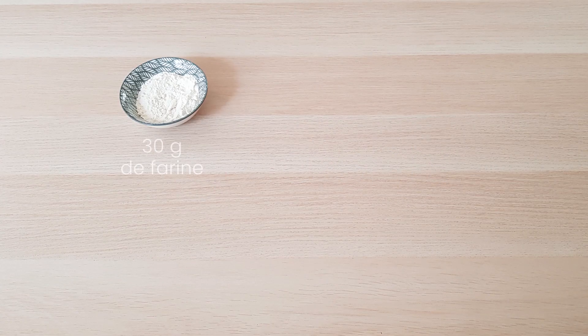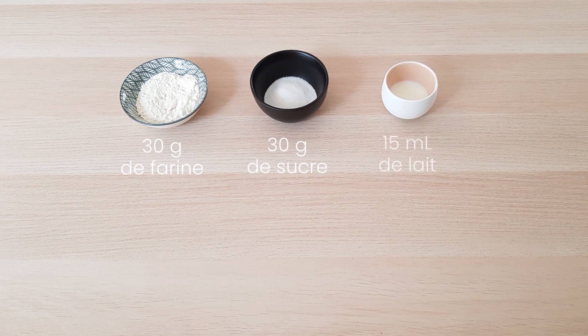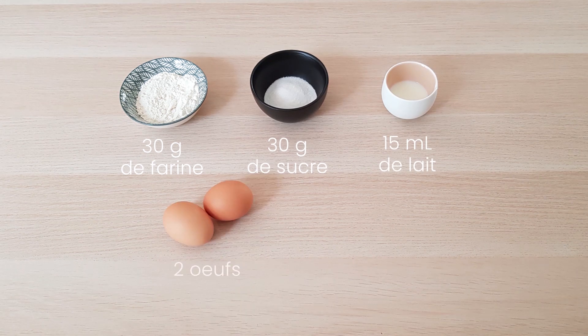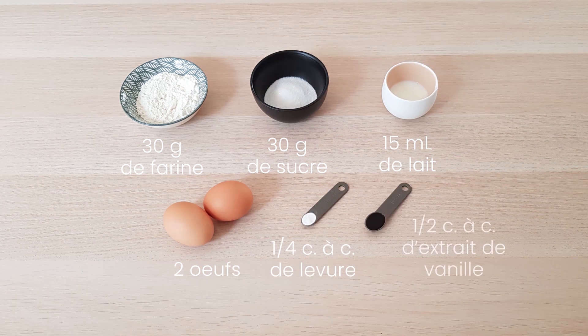Pour cela on aura besoin de 30 g de farine, 30 g de sucre, 15 ml de lait, 2 œufs, le quart d'une cuillère à café de levure chimique et la moitié d'une cuillère à café d'extrait de vanille liquide.